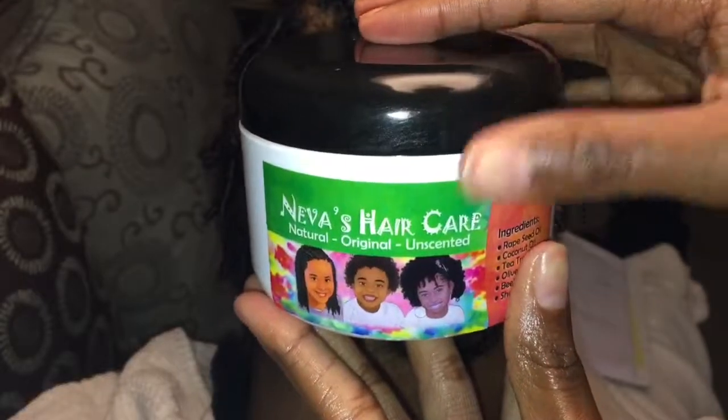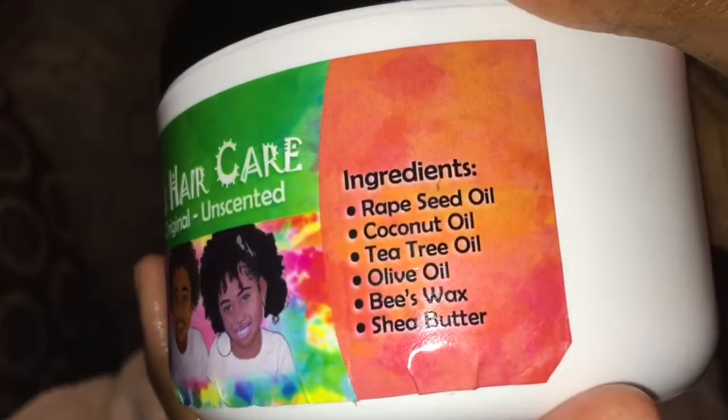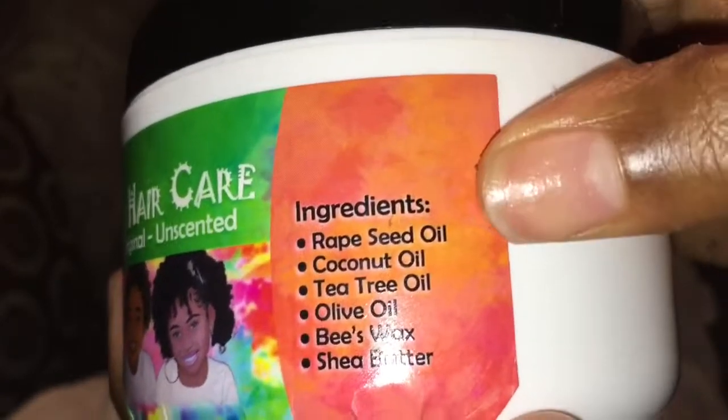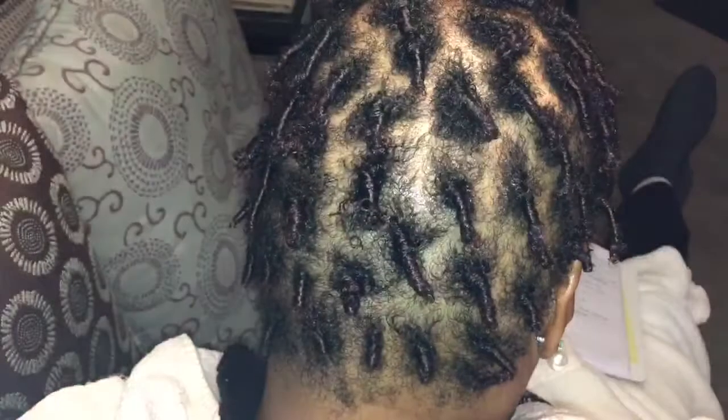This video is sponsored by Neva's Hair Care. The ingredients are rapeseed oil, coconut oil, tea tree oil, olive oil, beeswax, and shea butter — all oils that promote hair growth — and it's unscented so you don't have a smell. What I like about this product is that it comes in a grease form, but as soon as it hits the warmth of the scalp it turns into a really lightweight oil.